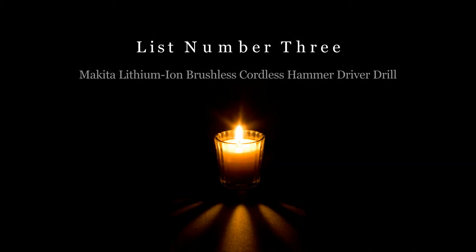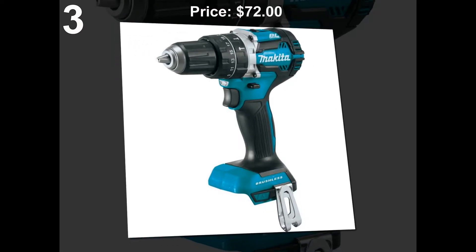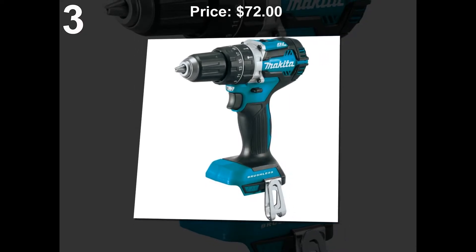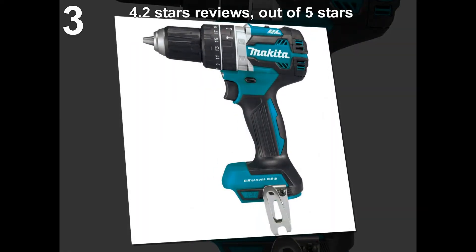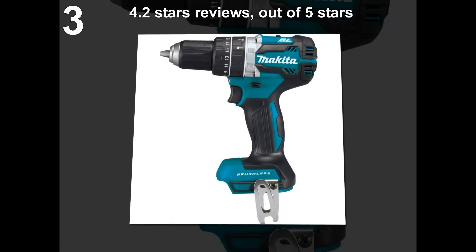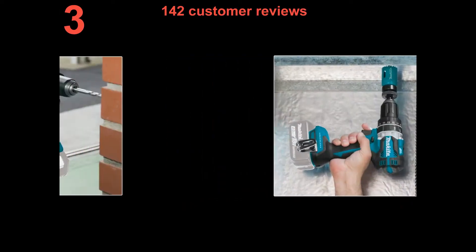List number 3: Makita Lithium-Ion Brushless Cordless Hammer Driver Drill. Price: $72. 4.2 stars out of 5 stars. 142 customer reviews.